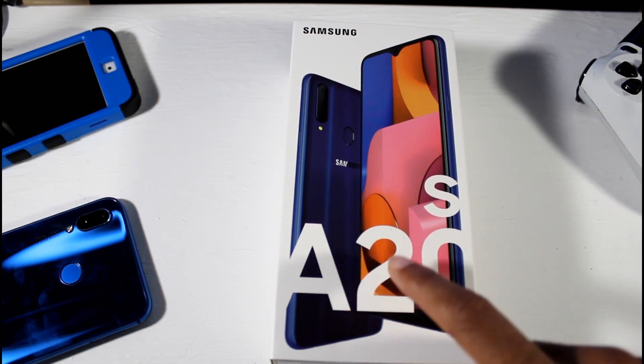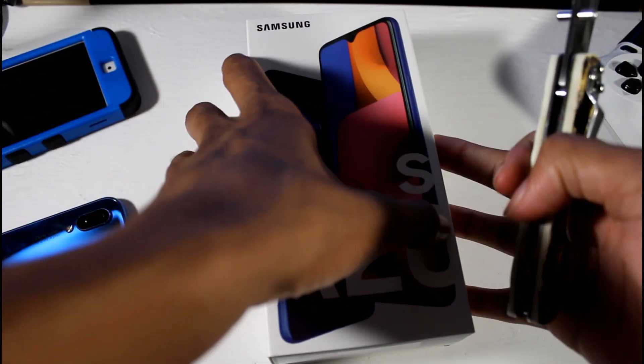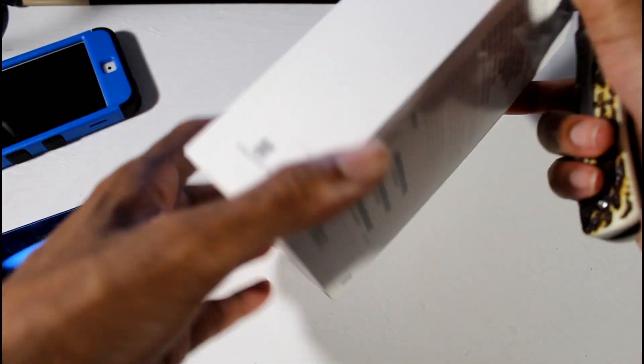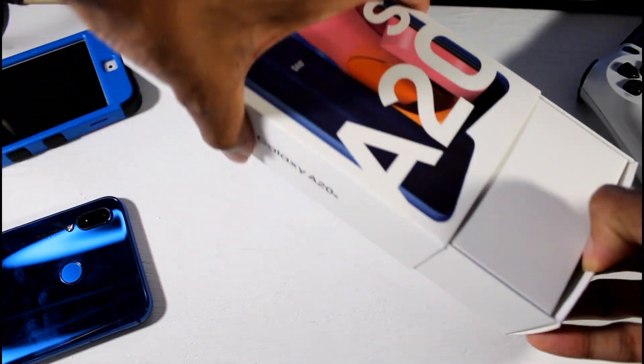You have a 13-megapixel wide, 8-megapixel ultra wide, and a 5-megapixel depth sensor. There's also a 4,000 milliamp battery with fast charging, a fingerprint scanner mounted on the rear, and a 3.5-millimeter headphone jack.